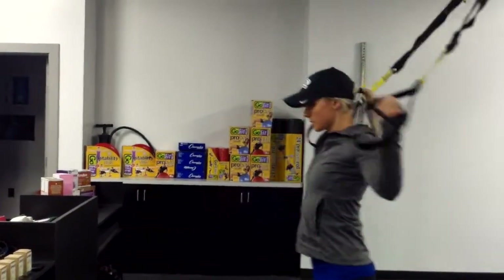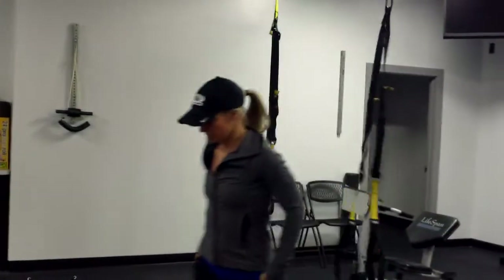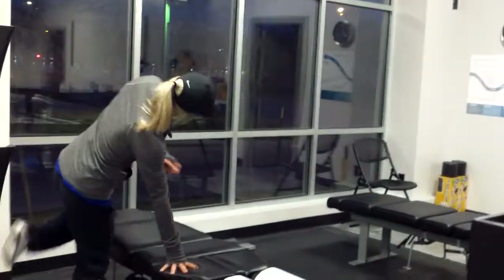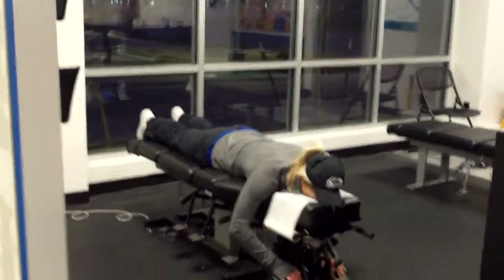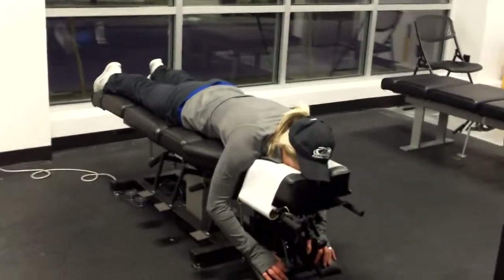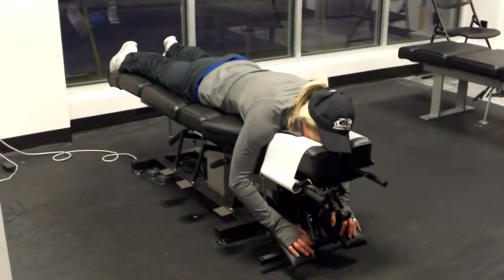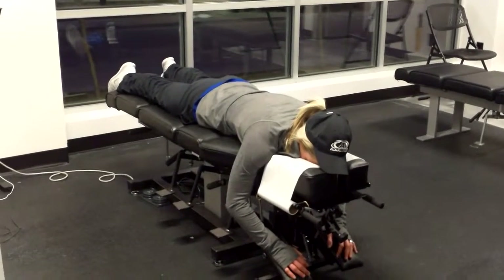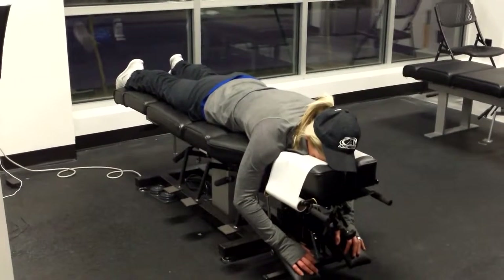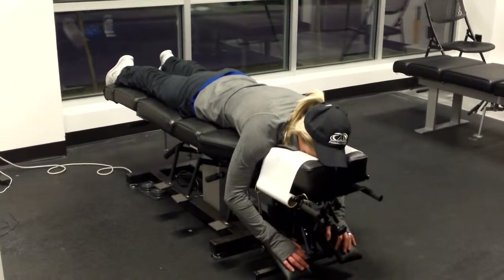Now we're going to move into a mock adjustment setting. In the clinic, when the table opens up, you're instructed to go over — easiest thing to do is go face down and let your body relax. From a chiropractic standpoint, it's really important to just let the tension go. This is what we're designed to do here: open up the body, take a little tension out, and get your body moving a little bit more.